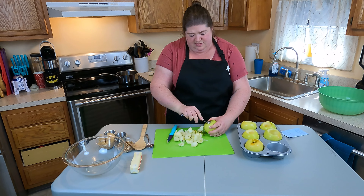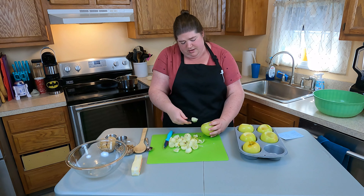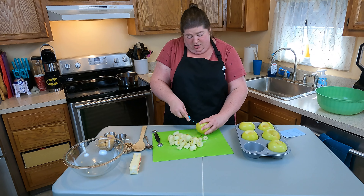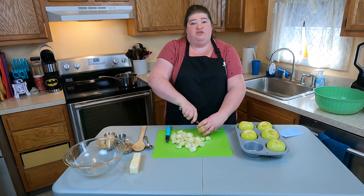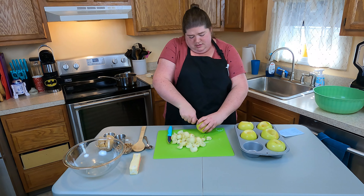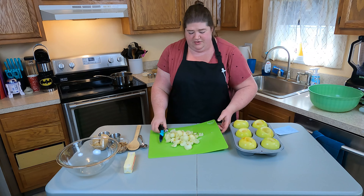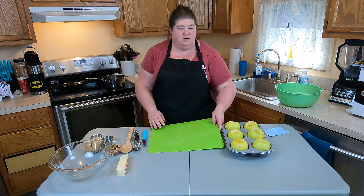We've only got a couple more left — we're almost there. Let's get that star out and make one more scoop. There we go, and on to our last apple. An apple corer would probably make this job a lot faster, but this isn't too bad. This is how I typically core apples for baked apples. My family is a huge fan of regular baked apples — it's something I make a lot in the fall. We have lots of orchards where I live, so we can pick fresh apples. So there we have it, all six.